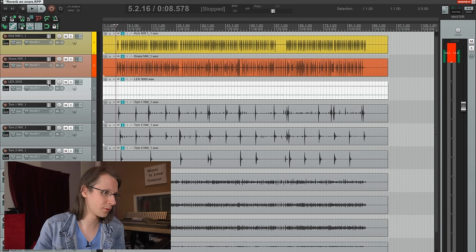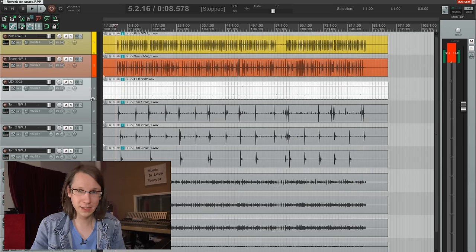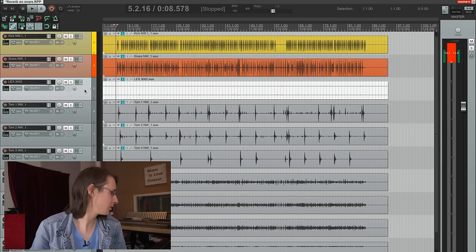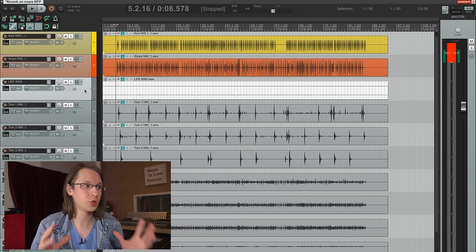Alright, so over here I have a very simple drum recording. Let me set everything to zero again. This is already mixed — it's not mixed by me. It is recorded in Soundvision Studio, so that's pretty cool. Here's how the drums sound for the mix that they made.